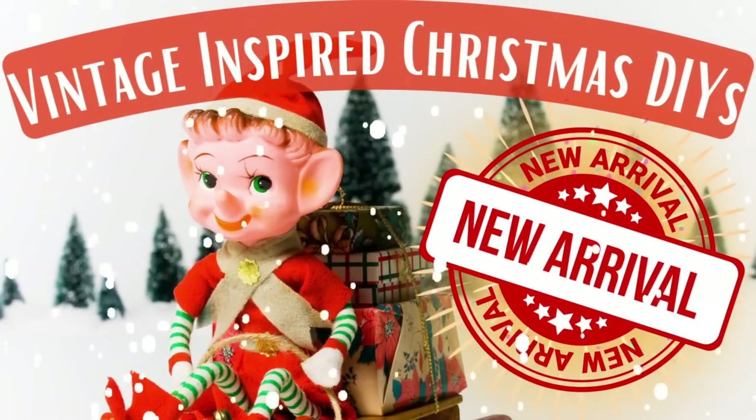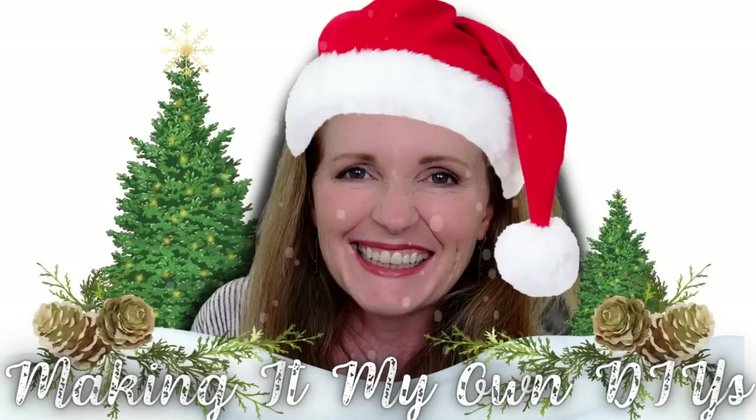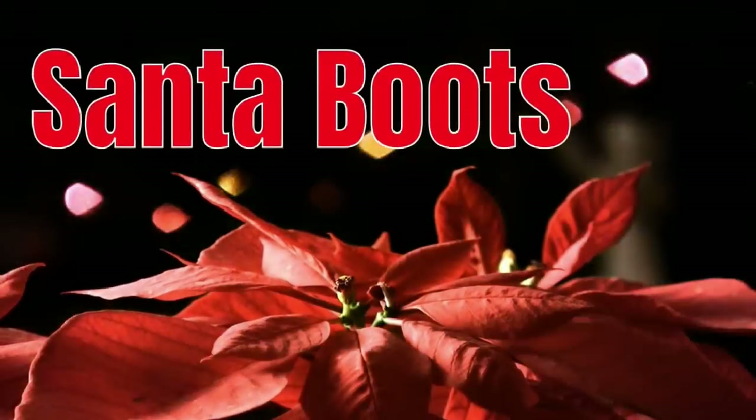Today we're making some more vintage inspired Christmas DIYs. Keep watching! I'm Brandy and this is Making It My Own DIYs. The first project is going to be some Santa boots.